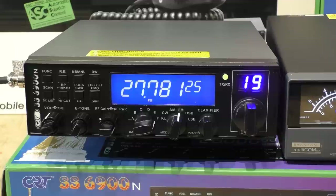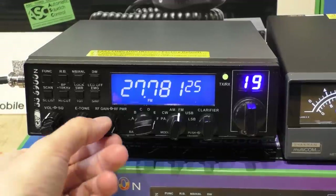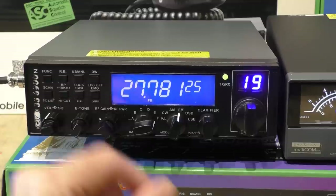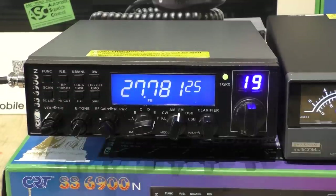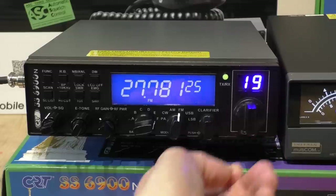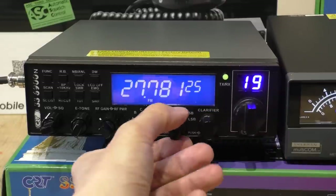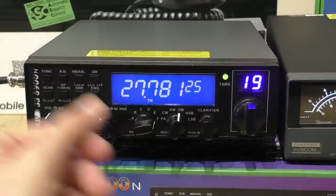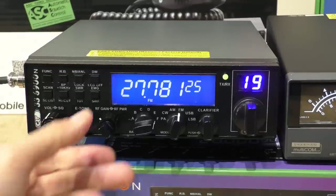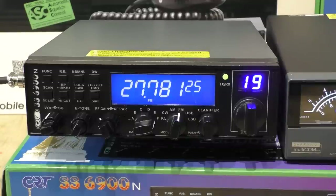Build quality wise it's not bad bearing in mind what you're paying — roughly £145. There is a little bit of play in some of the controls; they're not the last word in quality and it's not as good as the Grant, but it is half the price.